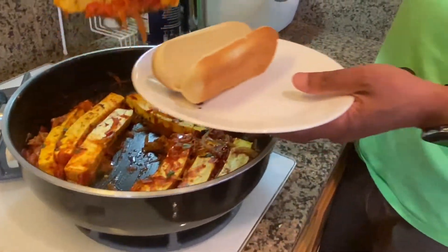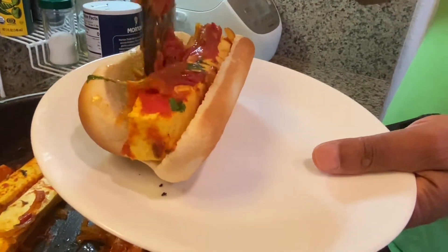Then serve it by putting it in the hot dog bun, making sure to take plenty of sauce with each one.